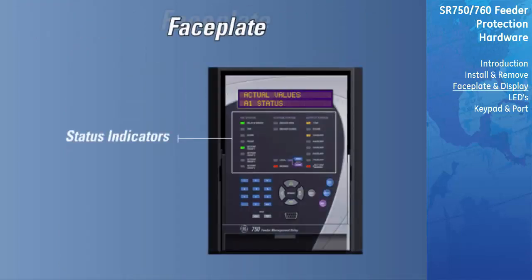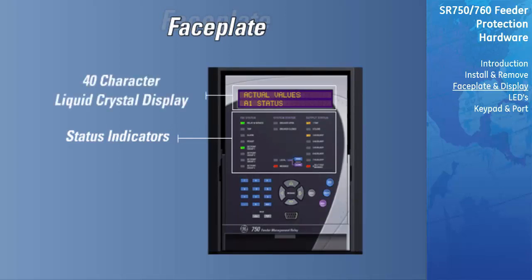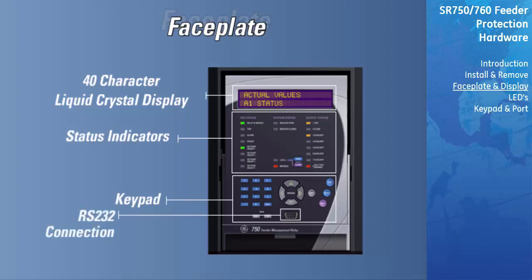Status indicators for the 750 system and output relay status, in addition to a 40-character message display and keypad, allow control, programming, and status monitoring without the need for a computer. However, the conveniently located front RS-232 port allows easy connection to a computer for programming and monitoring.